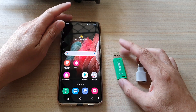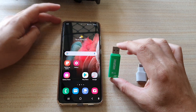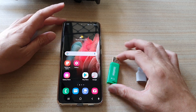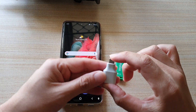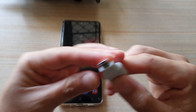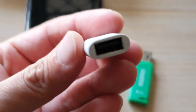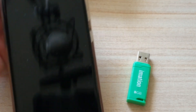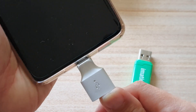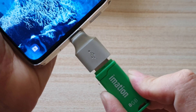Before we start, make sure that you get a big enough USB drive to have enough storage space to hold all your photos and videos backup. You also need to grab yourself one of these USB-C adapters. You can see here that one end is USB-C and the other end is USB-A. Get one of these adapters and we're going to plug it into your Galaxy S21 series and then plug in the USB drive onto that.